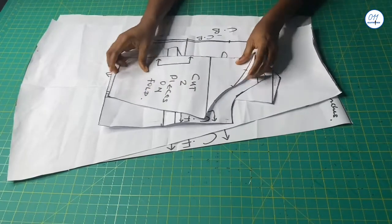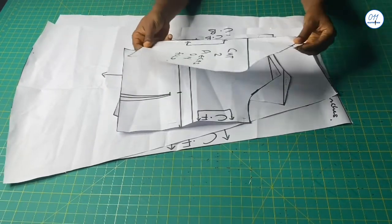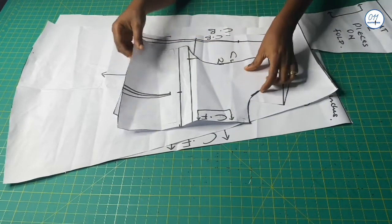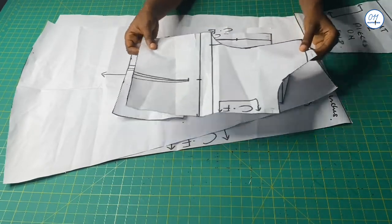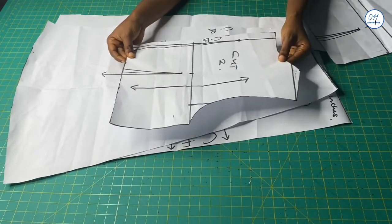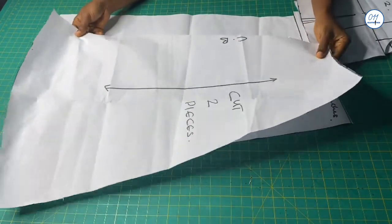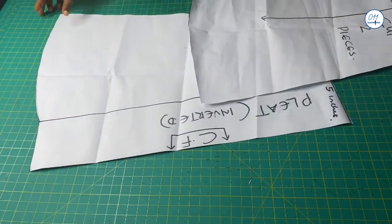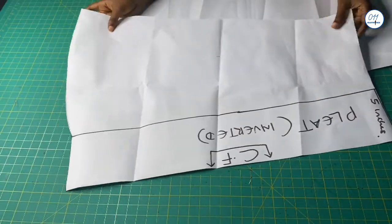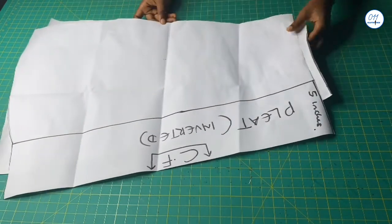These are all the pattern pieces I will be using. This is the sleeve pattern, the front bodice pattern, the back bodice pattern, the back A-line skirt pattern, and the front A-line skirt pattern with the pleats allowance. I will now go ahead and cut them out of my fabric.